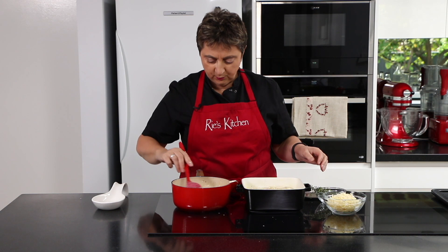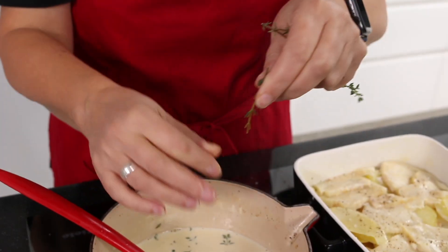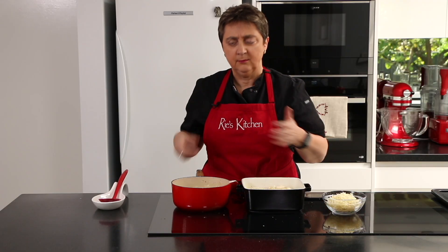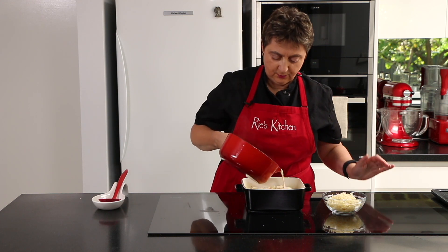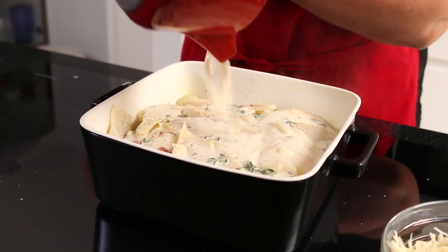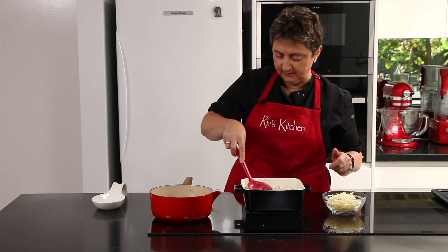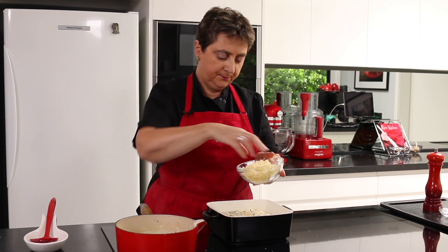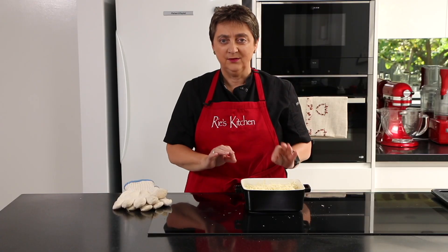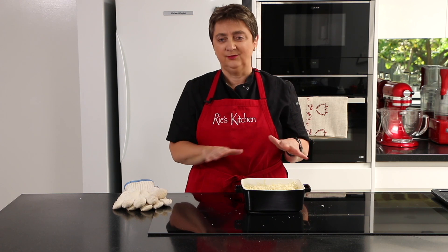Now with our lovely creamy milky liquid, I'm just going to strip my thyme into it. Now that the thyme is infused into the milk, I'm going to carefully pour this over our vegetables. I'll give it a bit of a shake and press down just to make sure there are no air pockets, then cover with our grated Gruyere. Now we pop our dish into the oven — 160 degrees Celsius fan forced for 45 minutes — and the cheese will go bubbly and brown. It'll just be divine.